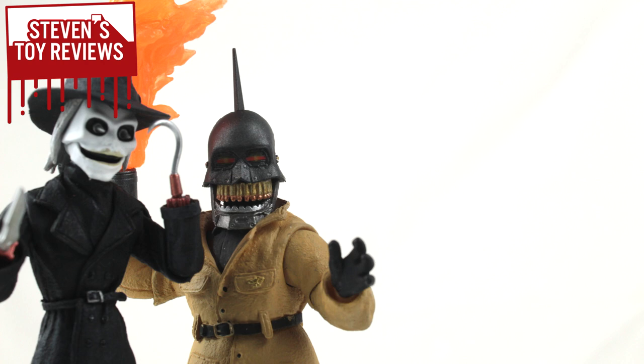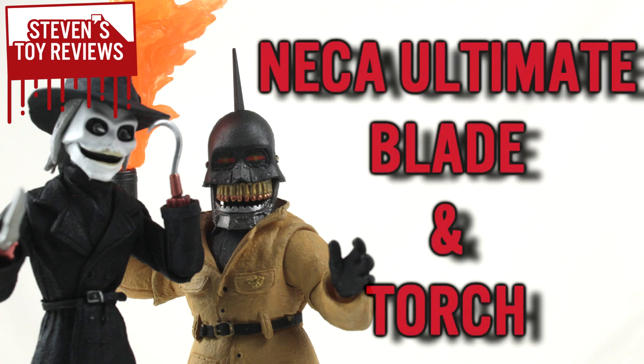Hey there, collectors, it is Steven here, and welcome to a two-parter — because we do have NECA's Puppet Master releases, and since we have two two-packs, I'm going to go ahead and review each two-pack in separate videos. So today we're going to be taking a look at the ultimate Blade and Torch two-pack.